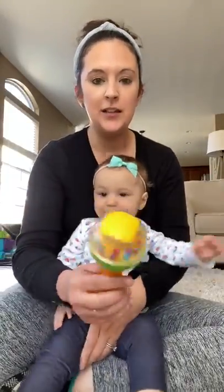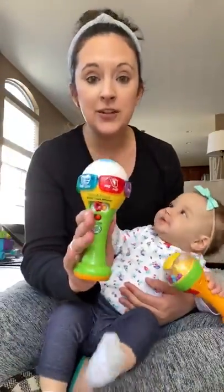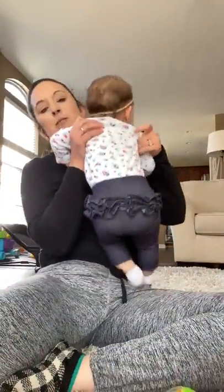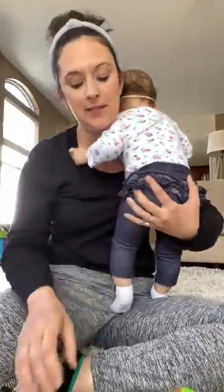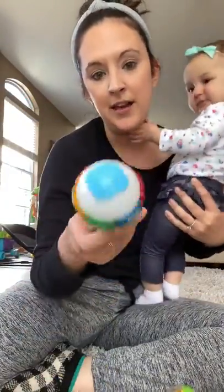So it comes with two maracas. One of them is just a shaking rattle, which little ones really love the sounds of — so fun! The other one is electronic. What's great about these is both of them are going to really encourage some great fine motor skill development, and this one also has buttons all around the side.